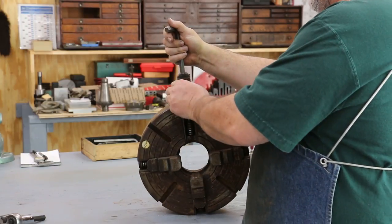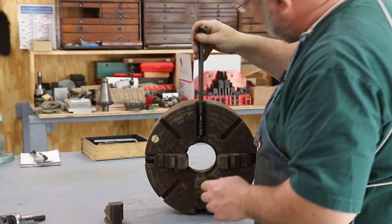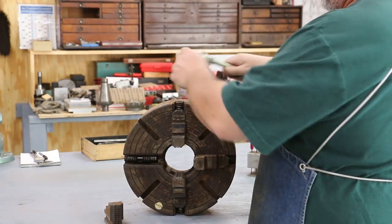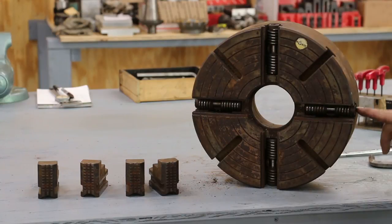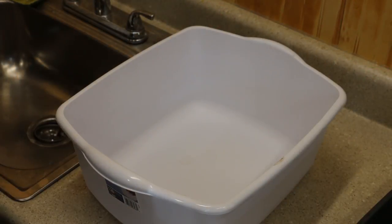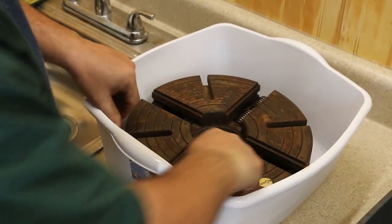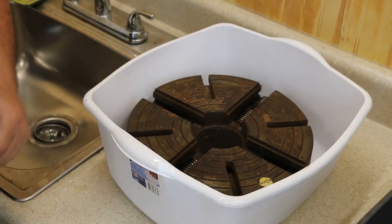That first jaw is out. These don't have to go back in any certain position, so I'm not going to worry about that. Let's go ahead and get all these jaws out and then we'll work on the rest of it. We pretty well have this one taken apart. I'm not going to take the actual screws out — it's a little involved and it really isn't going to matter for what I'm doing right now. We're going to take this and get it soaking in Evapo-Rust to clean it up.